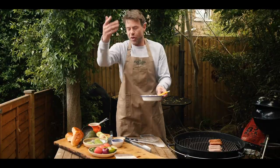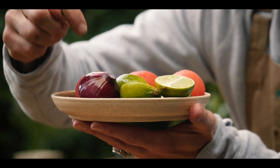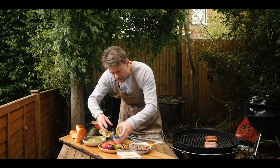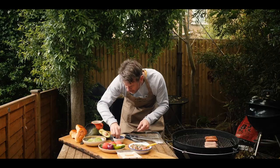Now what is pico de gallo? It's the classic salsa. So we've got chopped tomatoes, chopped coriander, finely chopped red onion, and then lime juice. I'm going to add a little bit of lime juice to the avocado, some salt and some pepper.